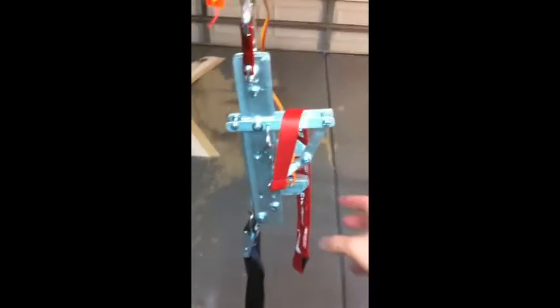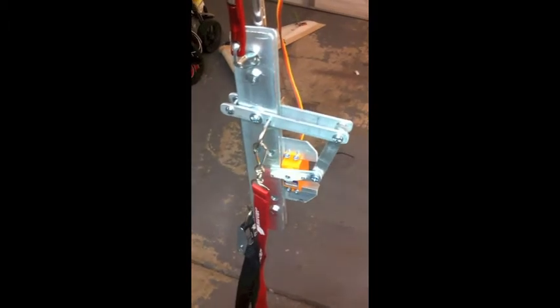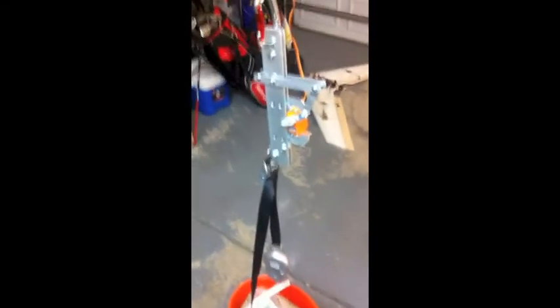One final improvement I made was I put a small safety pin on it to prevent it from firing prematurely. This pin just blocks that latch mechanism, and you can see even if the servo actuates, it just stalls — obviously can't pull through that steel pin. So right prior to launch, pull the safety pin and fire.